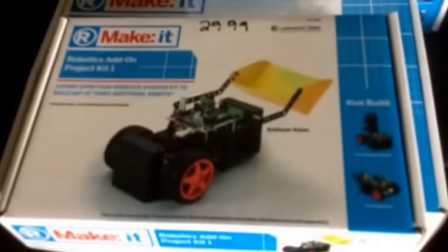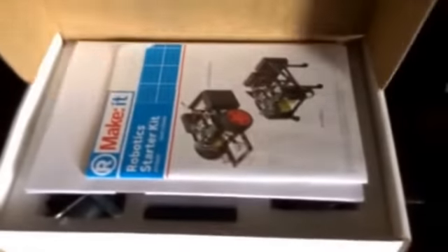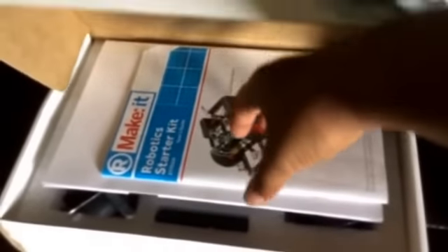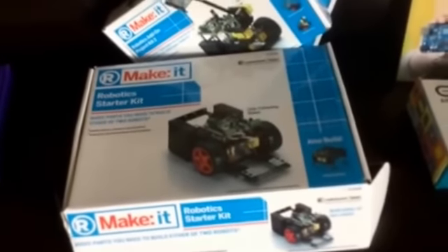This is add-on project kit number one, which includes a loader, and this is add-on kit number two, which is a catapult. And this is the actual robot — it has the starter kit information and all the materials that the kids will need. So that's one we'll be adding to our robotics collection.